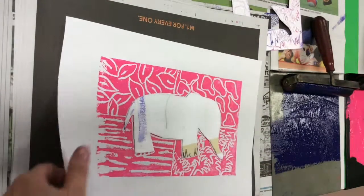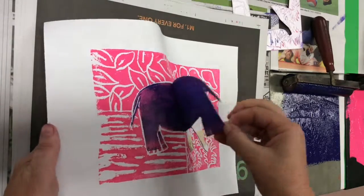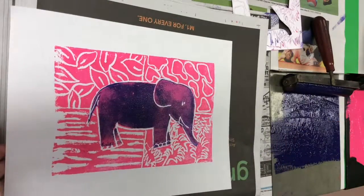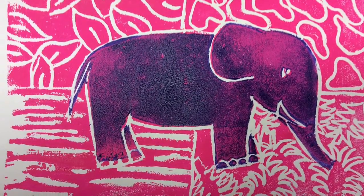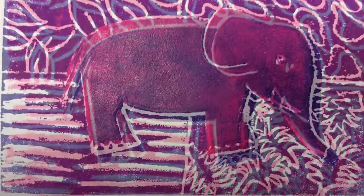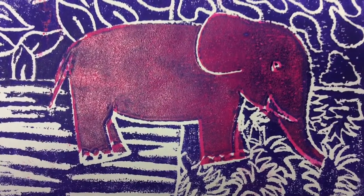Now it's time to very carefully peel that foam off of your print. And there we go — voila! The pink elephant is now purple. You might be using different colors than I am, but this is exactly the same technique no matter what colors you're using. And no matter what, I'm pretty sure they're going to turn out to be spectacular.